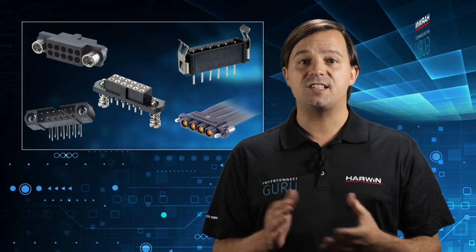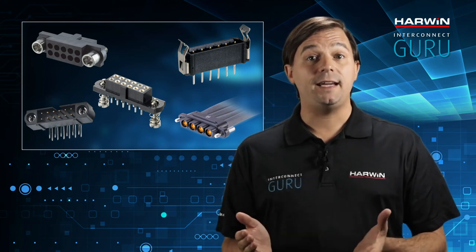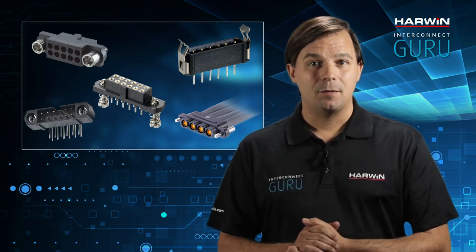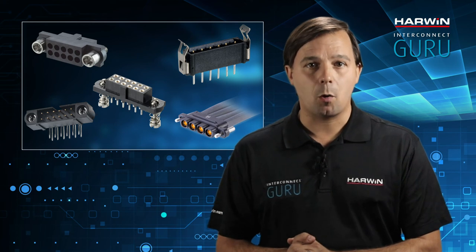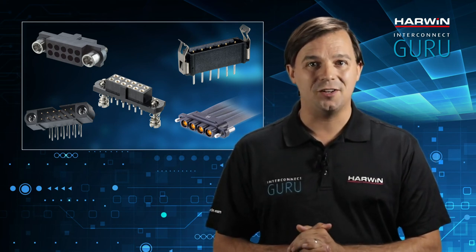Finding the right fixing will depend on factors like available board space, mating regularity, mating speed, and ease of use. By discussing your specific application requirements with Harwin, you'll find the most suitable fixing for your application. Thanks for joining me — until we connect next time.